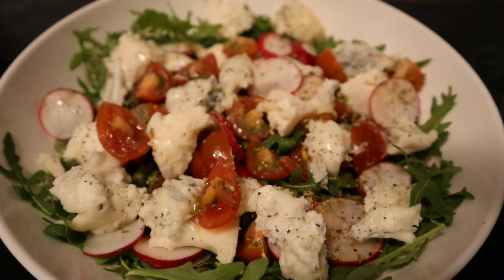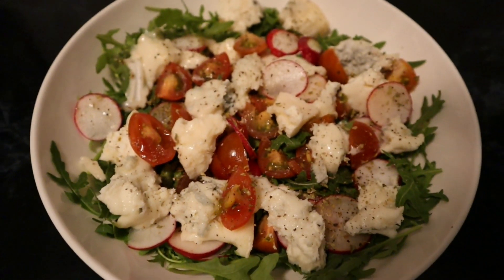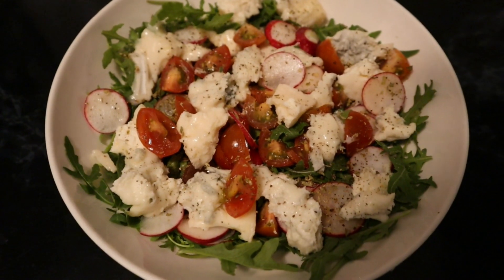So here is my gorgonzola salad. I got my fork, so that means I'm ready for this blue cheese salad. And I'll start with blue cheese — much blue cheese — and radish.